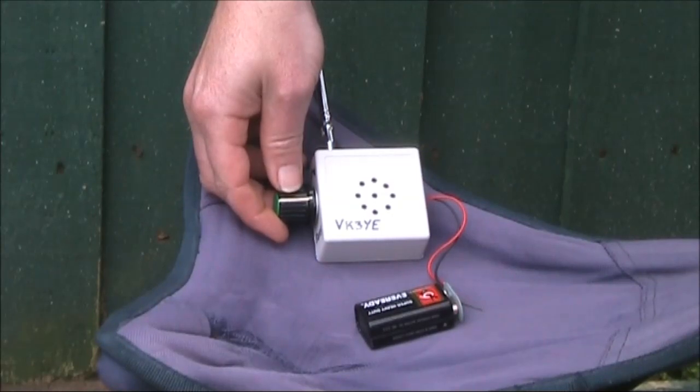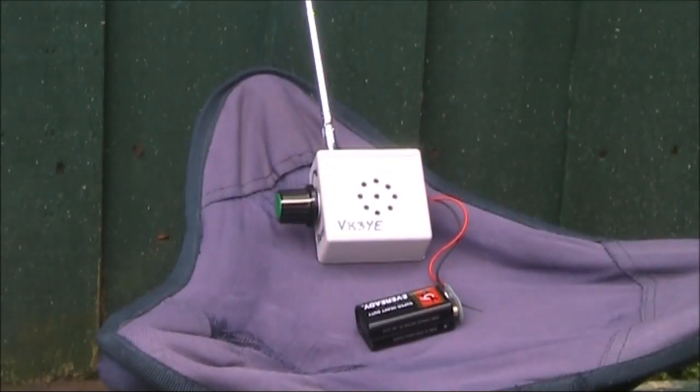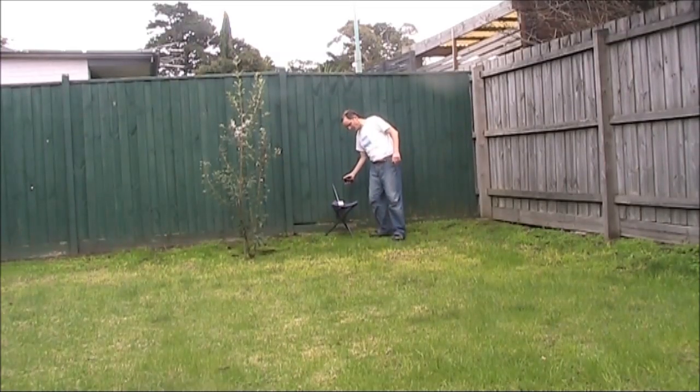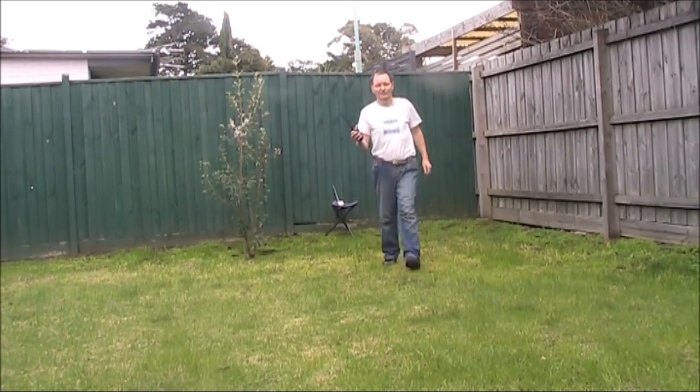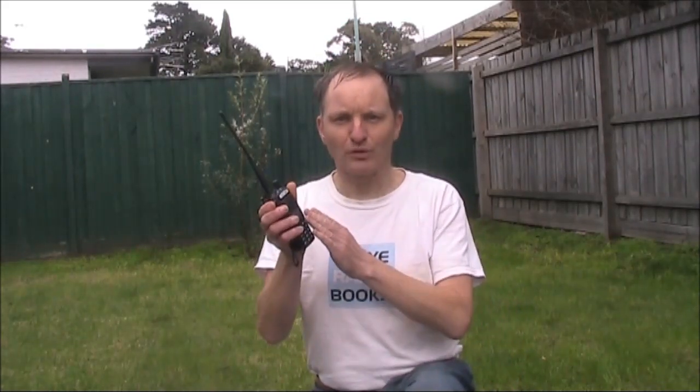Here its range is only about 5cm. How far can the Screeky pick up a handheld? I've just set it to the point of oscillation. I ended up getting a range of around 15 metres just with this 5 watt 2m handheld. That makes it surprisingly sensitive and probably more sensitive than a lot of conventional field strength meters.